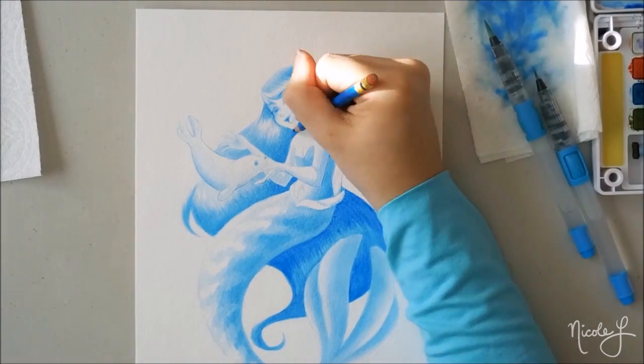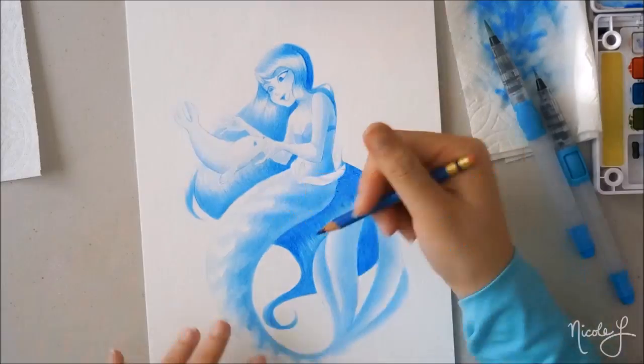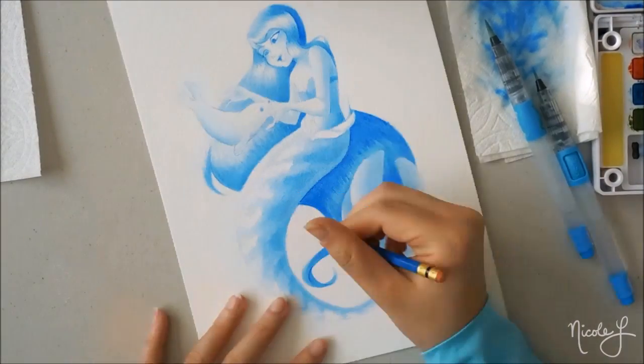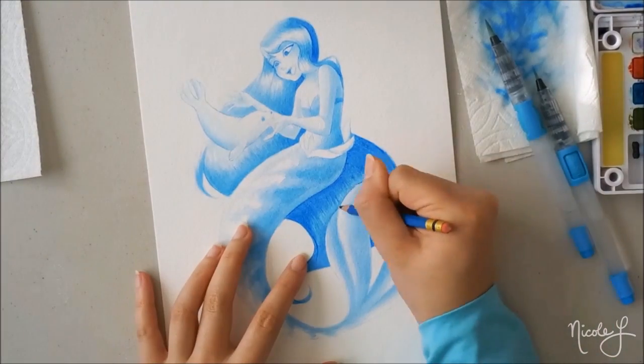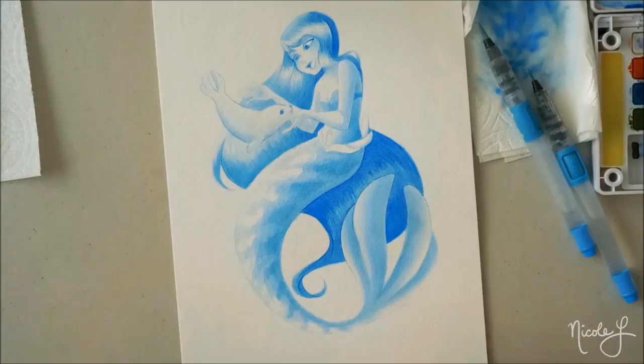And I think it's also really fun if you like mermaids — you can even do it in color, I think that would be really fun too. So with that being said, thank you guys so much for joining me today. Keep drawing, keep painting, and I'll see you guys next time. Bye!